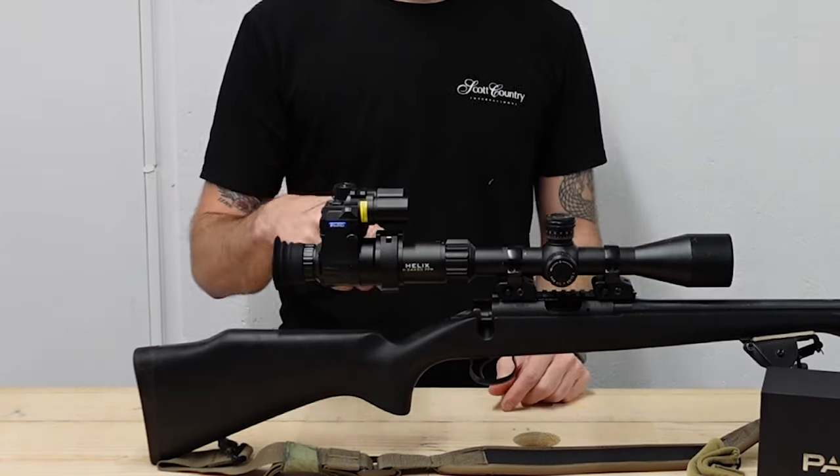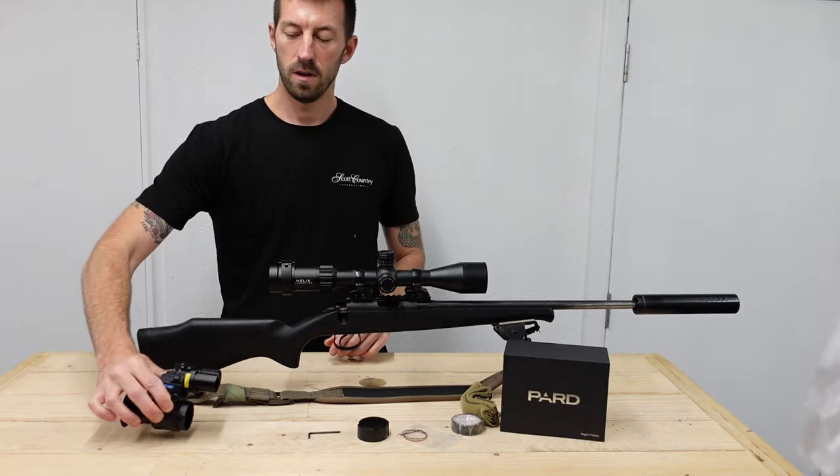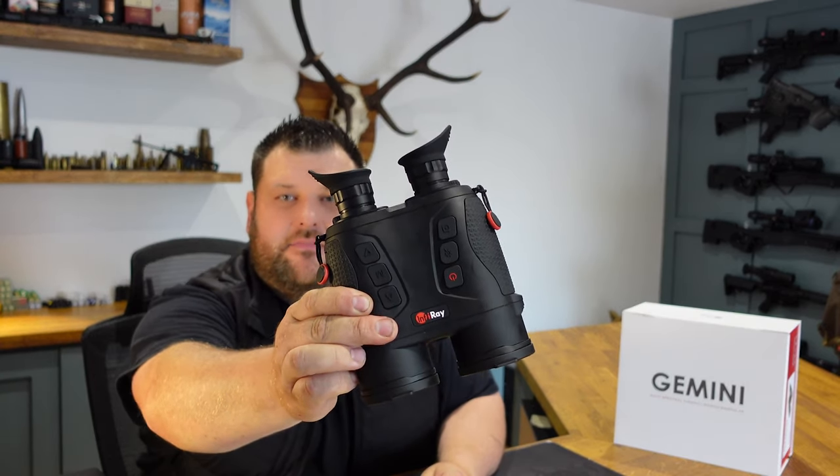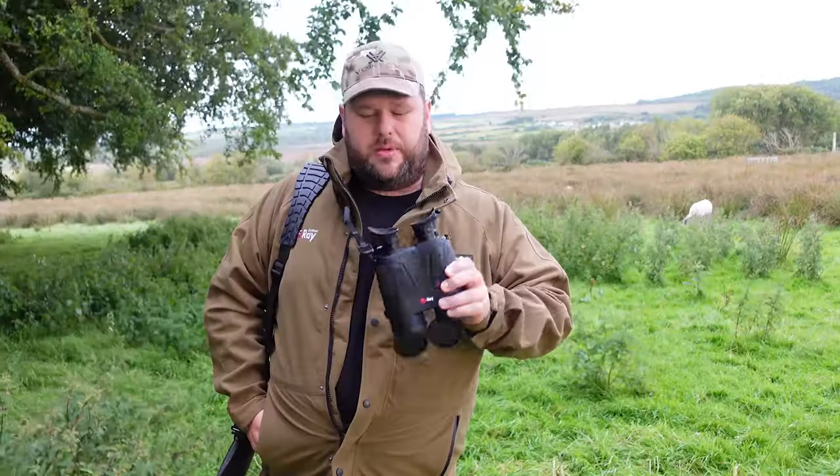Hello and welcome to the Night Vision Show. In this week's episode, Tim talks about the PARD add-ons and how to fit them to your rifle. But first, Ashley takes a look at the brand new Infra-ray Gemini multi-spectral thermal imaging binoculars and takes them out on a stalk in the hills in Northern Ireland.